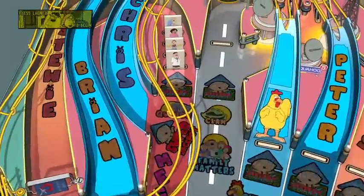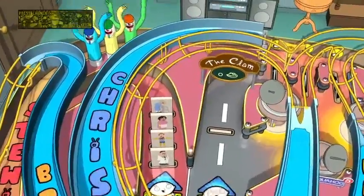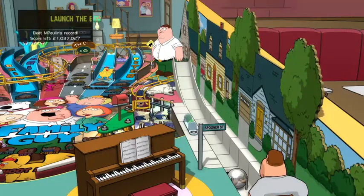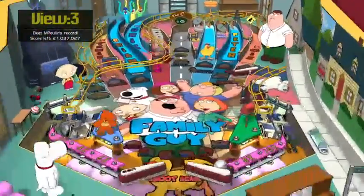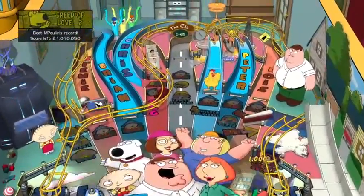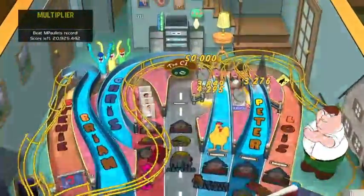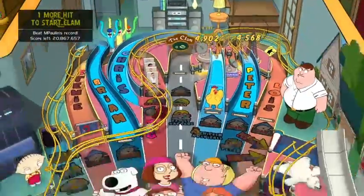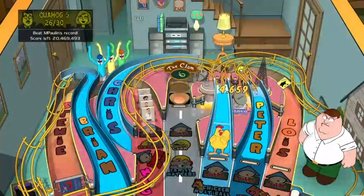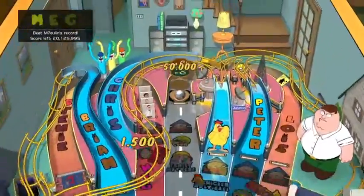It's pretty similar style - makes sense since the animation styles of those two shows are so similar. Got the clam. Joe is the launcher - that's funny. We'll go with camera 6. I like when it moves the camera so I can see the rest of the screen. I need to put it in the clam. Made it in the clam!